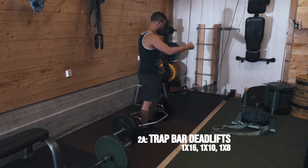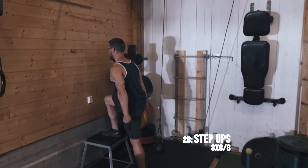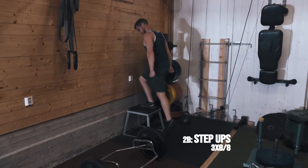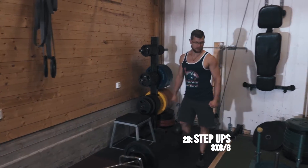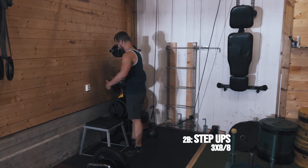Step-ups — remember with your step-ups, stay stable, push through, eight on each leg. I messed up. It happens.